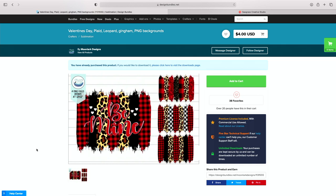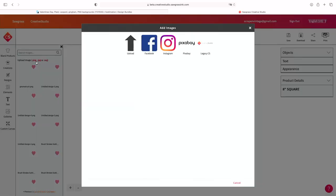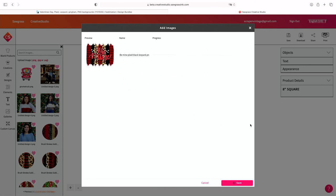Go ahead and download this design. I'm going to come over to Sawgrass Creative Studio and upload it. Come down to Galleries, My Images, upload an image. Click on it here, choose for upload. At this point you can rename it if you'd like. I'm going to hit Save.